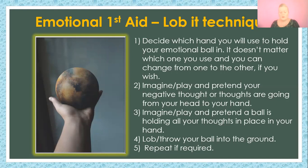Okay — lob it! Lob it down into the ground where it'll just get absorbed by mother earth, or the earth, whatever you want to call it, and be recycled and used for better things.